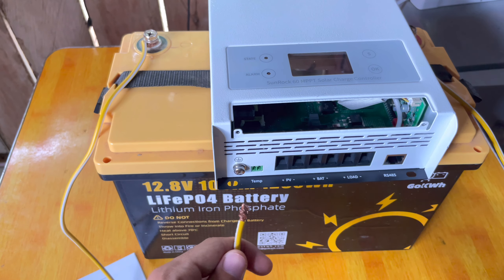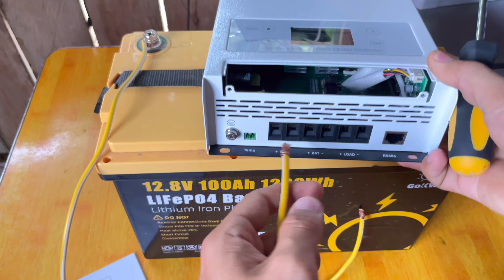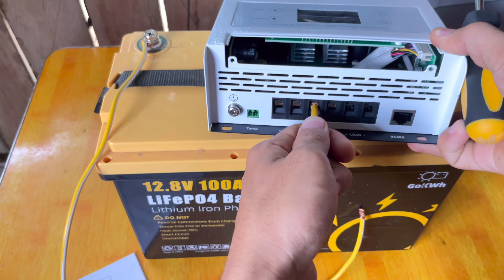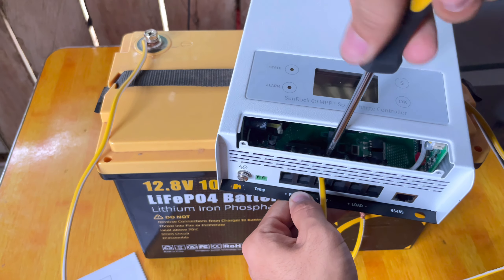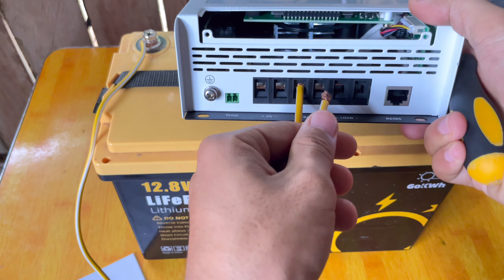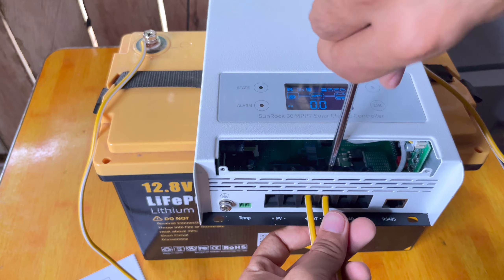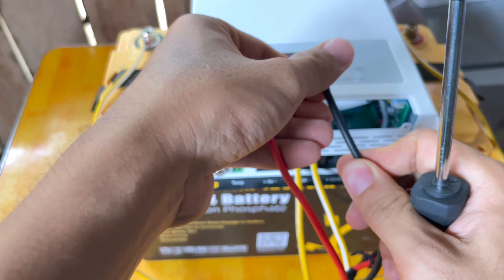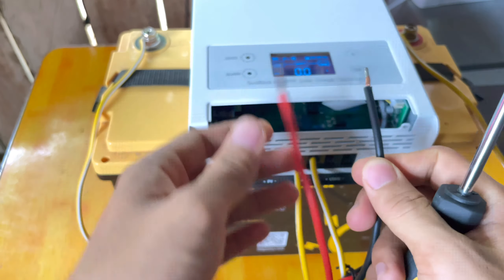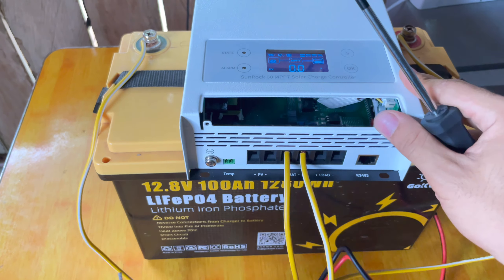I will connect the battery to the solar charge controller. The positive wire is the red one — put it at the battery positive terminal and tighten the screw at the upper part. Next is the negative wire, the black one, and we can see it is already turned on after tightening. Now, the red and black wires represent the solar panel wires — positive and negative. Always remember in the installation process to follow the sequence: battery first, then the solar panel, because the solar charge controller needs to determine the battery voltage — whether it is 12, 24, 36, or 48 volts — and then it will regulate the voltage from the solar panel.